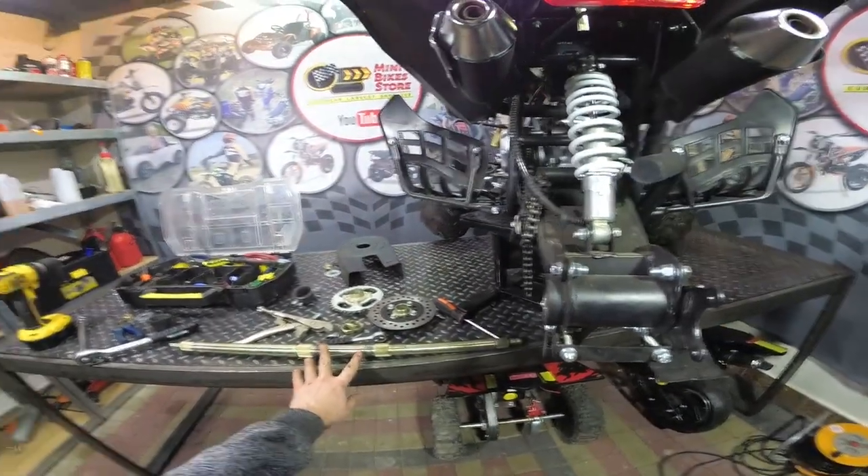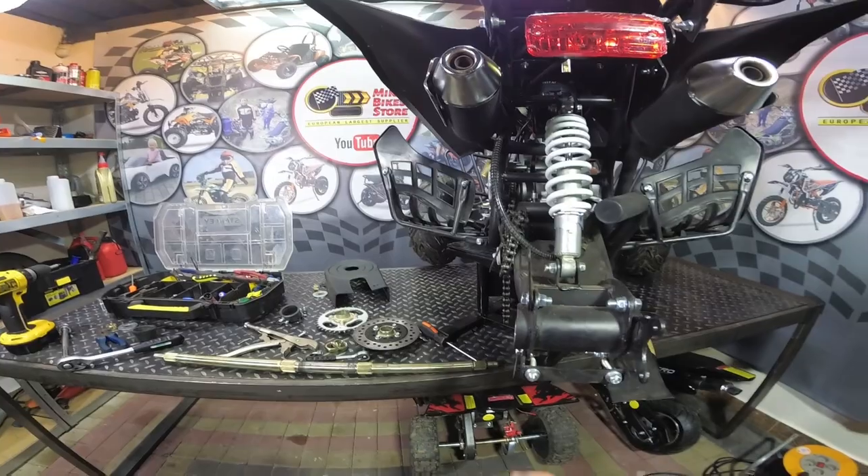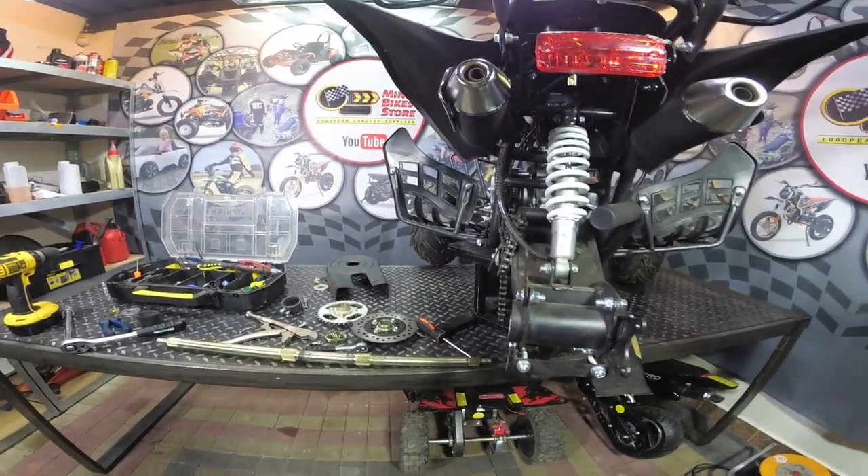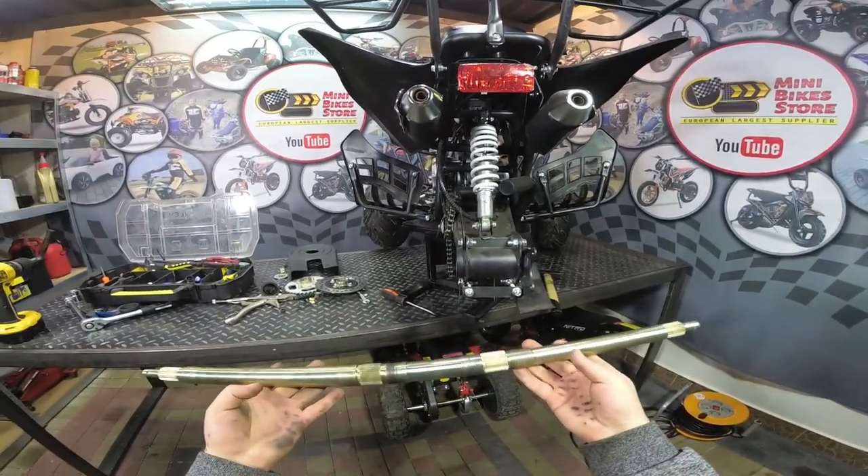Now we have the axle fully removed and you can install the new one the reverse way, but I will show you step by step how to do it as well. Once you have removed the old axle you can install the new one.